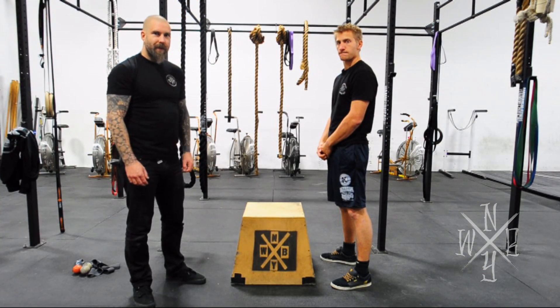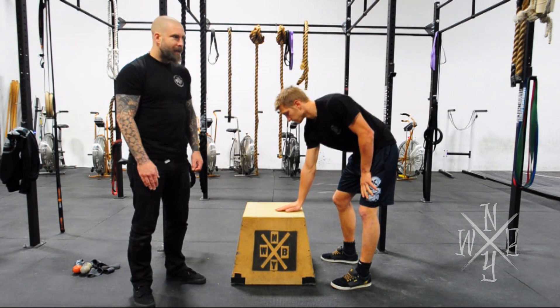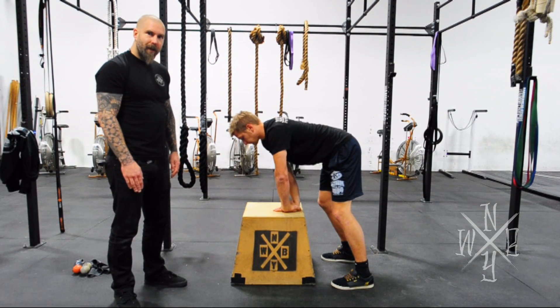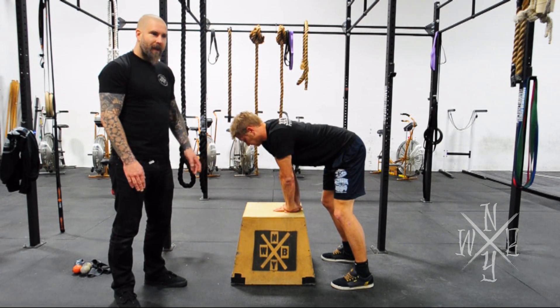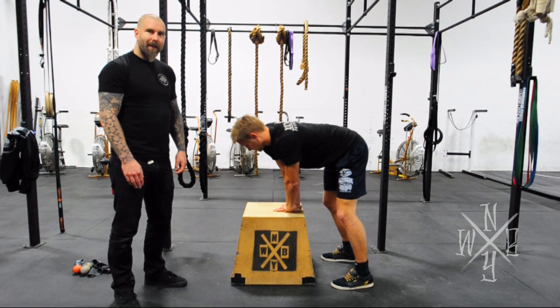If you've got flexibility issues or simply can't put enough pressure on your arm with it on the ground, you can find a box or something else to do the exact same drill. Plant your hand flat, keep your arms straight, C-clamp with the other arm, rotating that 360 degrees, finding the worst spot and staying there.